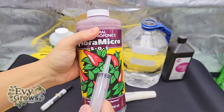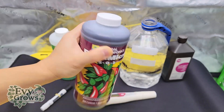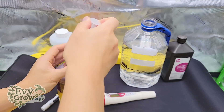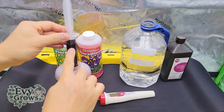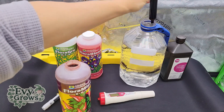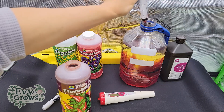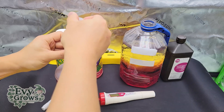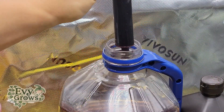So 40 milliliters flora micro. I'm going to mix 40 of this, which is two syringes up to here. You'll see there's bubbles because I shook it. I'm going to add 20 milliliters — that's the first one — and then 20 milliliters again.